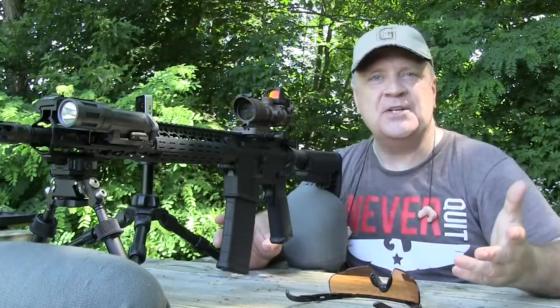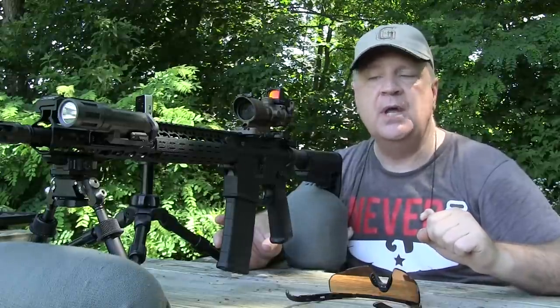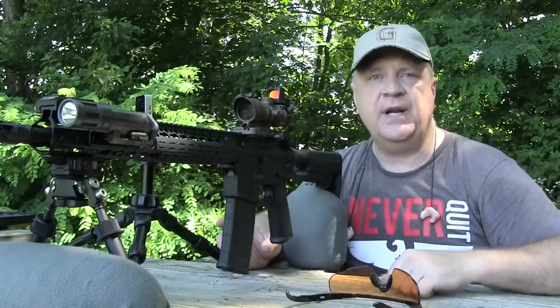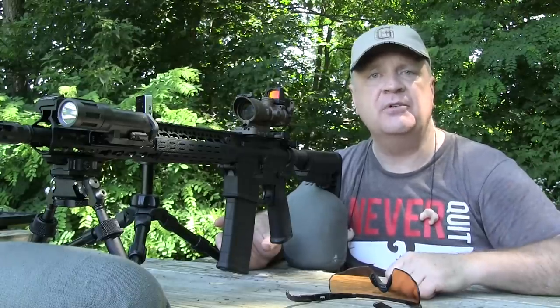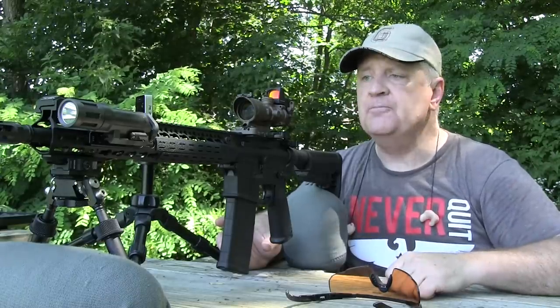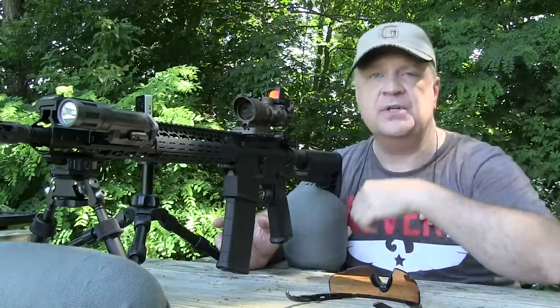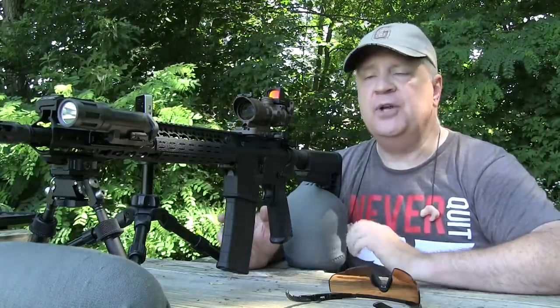That doesn't surprise me — you'd hope that when you're buying match grade ammo, you're getting your money's worth. But that's not always the case. How much better do you get with match grade ammo as far as accuracy compared to regular off-the-shelf box ammo? No big surprises to me, other than my eyes are getting older and it is getting harder for me to be as accurate as I used to be.